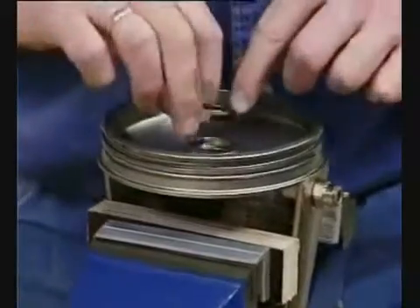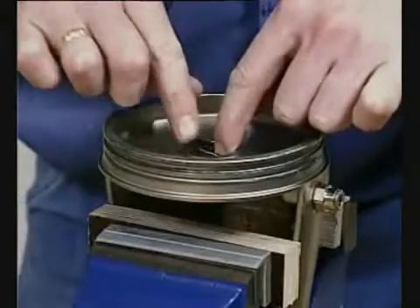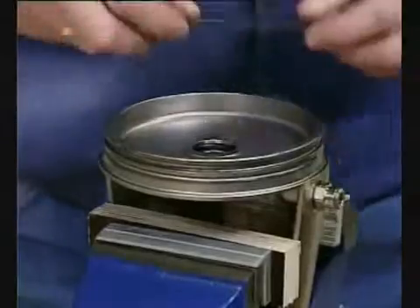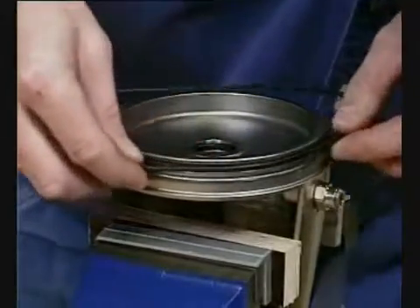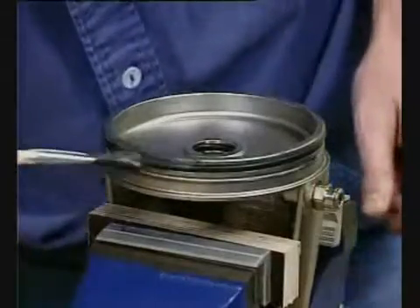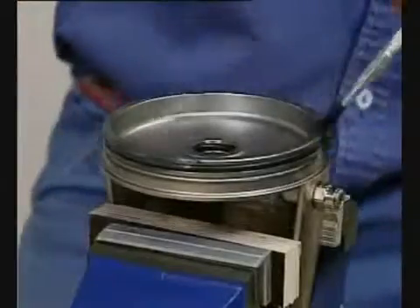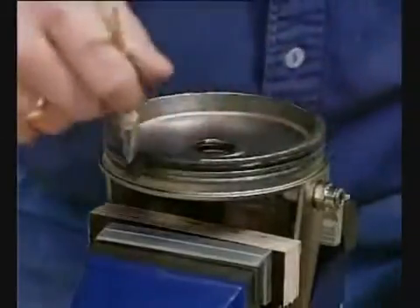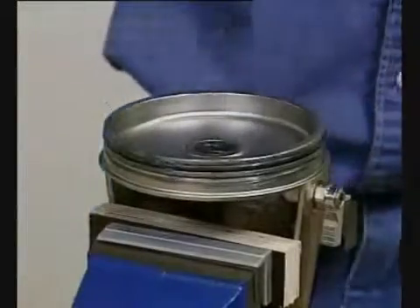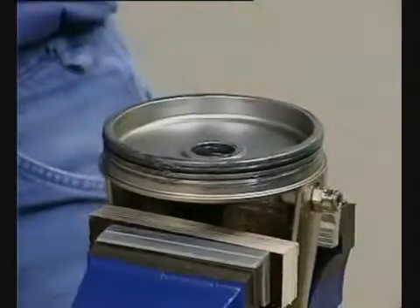Fit the o-rings on the bonnet and lubricate. Fit the o-ring on the piston and lubricate.